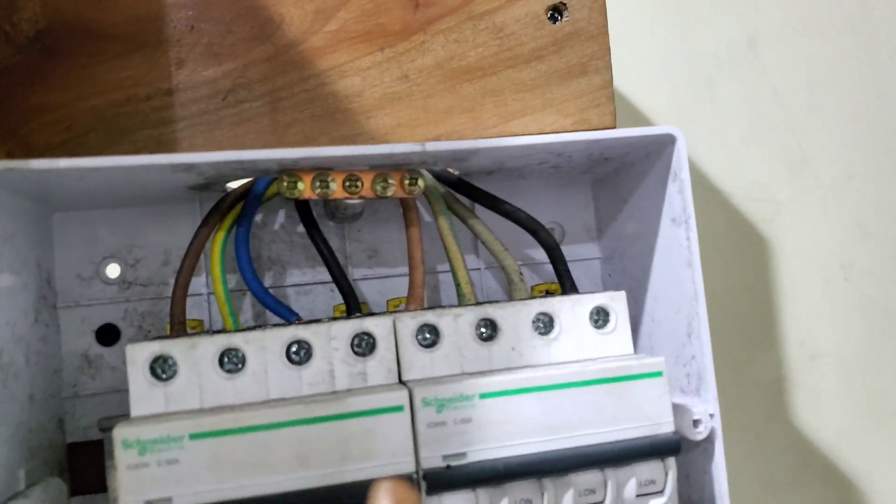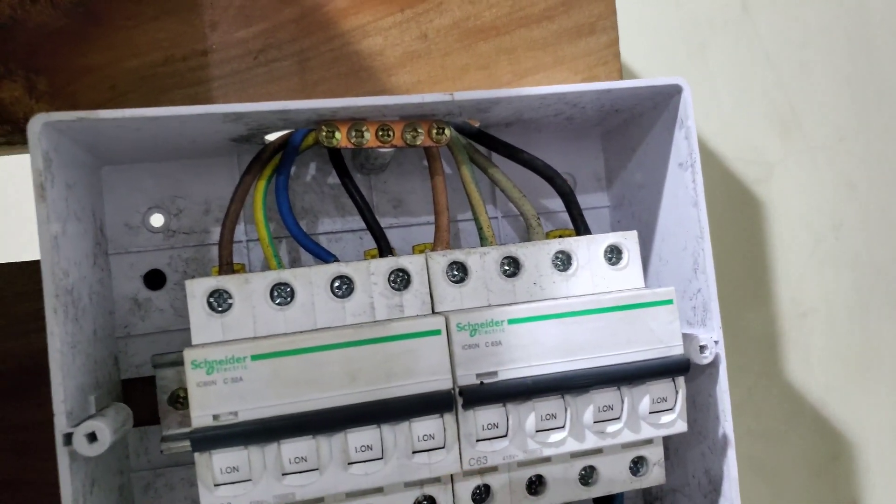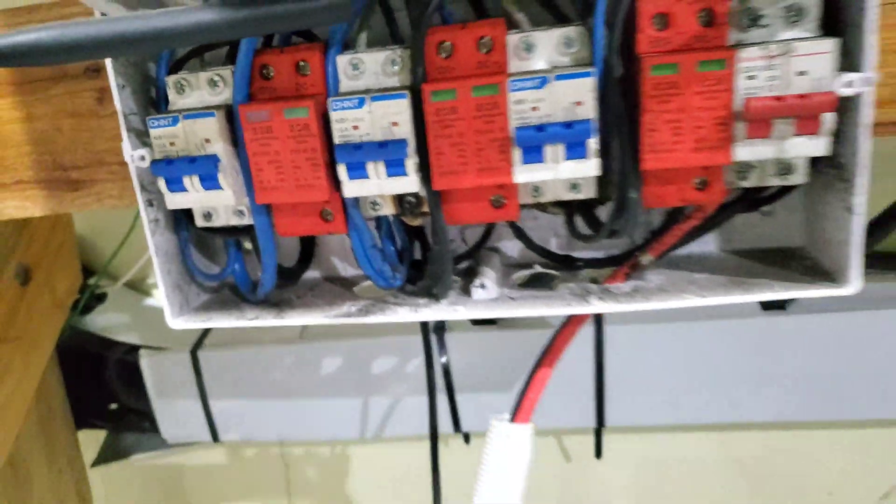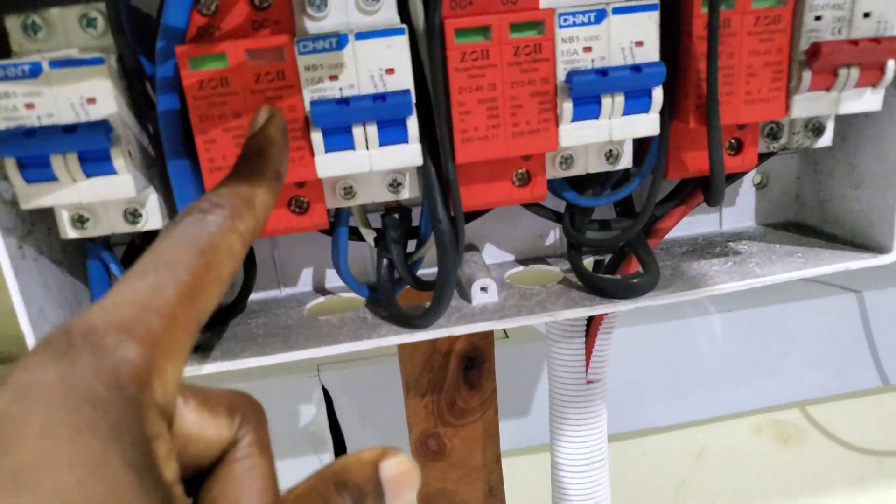On the AC input side and AC output side, a few were loose, and I'll show you one that failed. Here is another one that tripped, and here is another one that tripped. It seems to happen more on system one than it happened on system two.